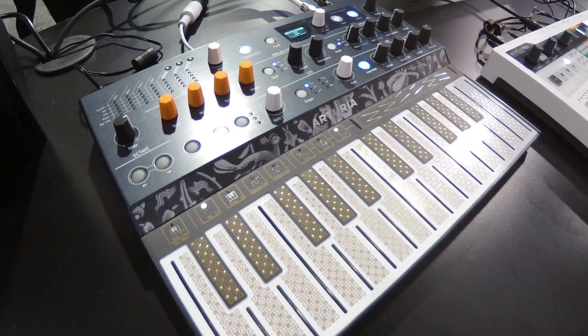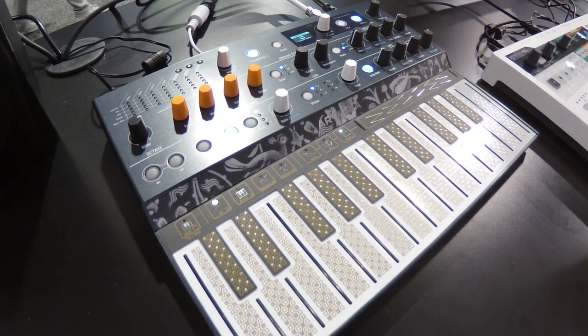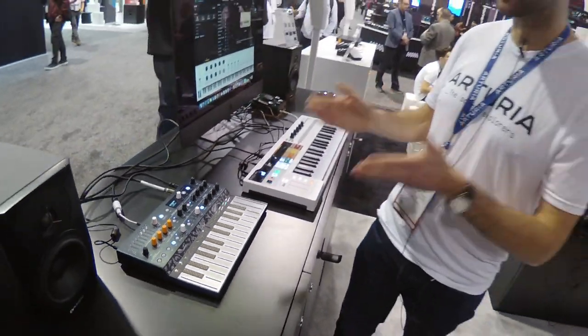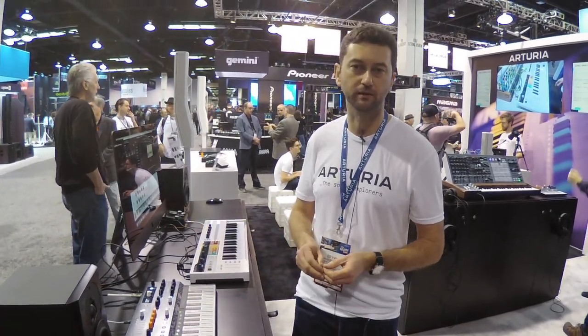There are quite a few other small additions in the background, but essentially the MicroFreak was announced exactly one year ago at NAMM last year. It's been a great, exciting product for playing and sound design, and with this new version 2 — the new oscillator, scale mode, and chord mode — it just makes it even more fun to play with. This has been the MicroFreak with the version 2 software at NAMM 2020.